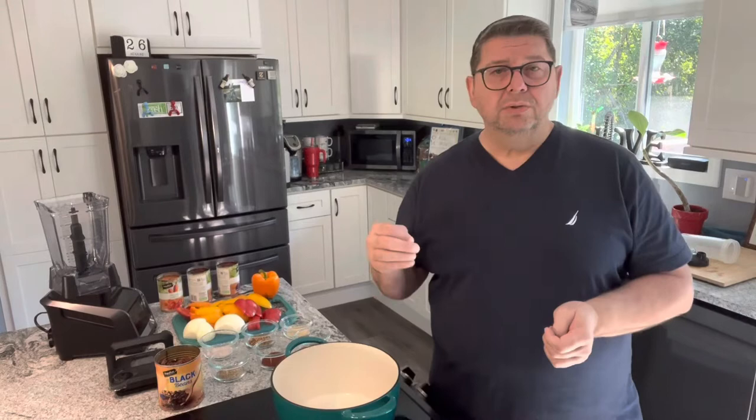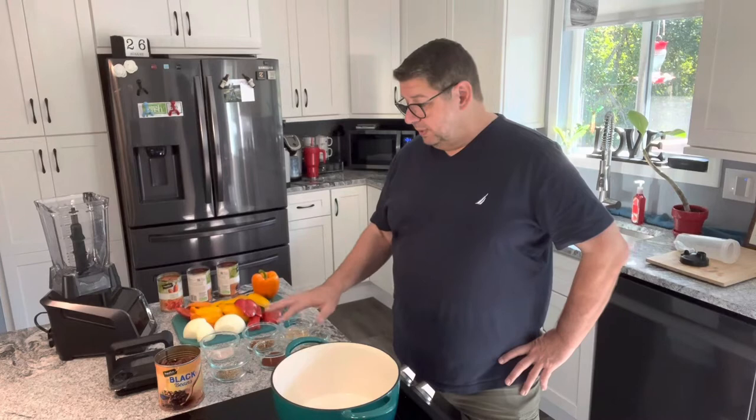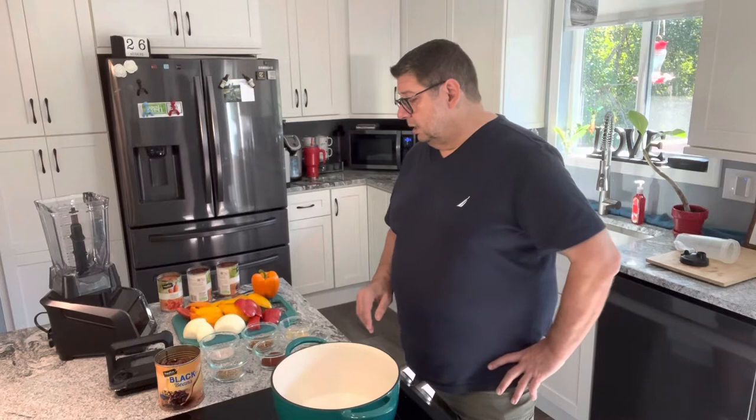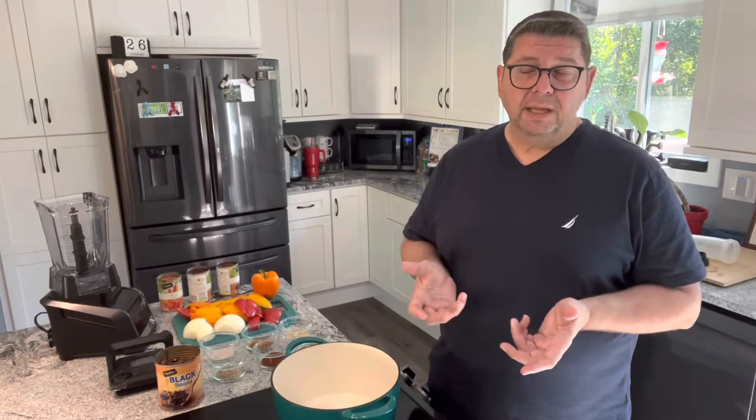My spice ingredients are garlic, cumin, chili powder, red pepper flake, and then salt and pepper. Those are all my spices. I kind of play with it a little bit — it's what you like after you cook it. If it doesn't have enough salt, put more salt, pepper, or garlic. It depends on your own palate and what you like.